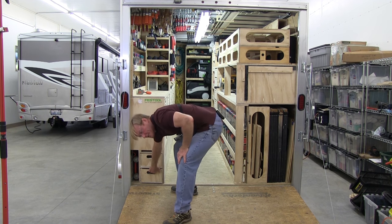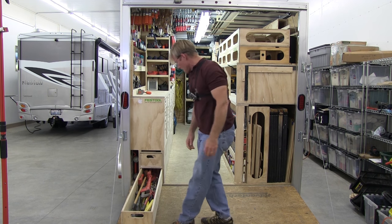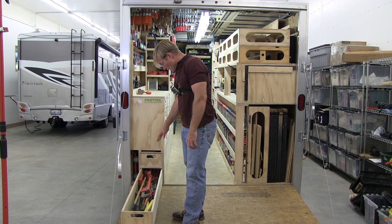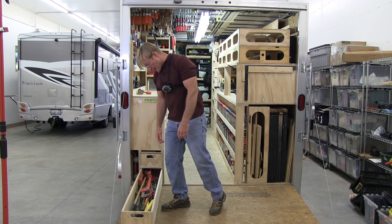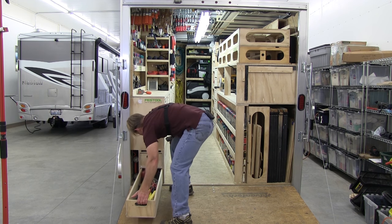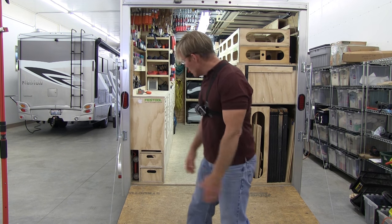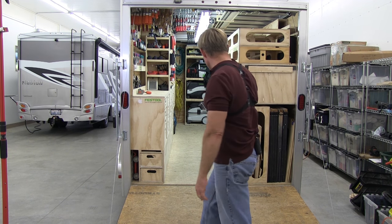The bottom drawer is a lot heavier — same style but with a lot of demo stuff in here: some of my longer clamps that I don't want to put up on the Raptor space, big plumber's pipes, breaker bars, and all kinds of heavy items. It takes a bit of muscle to close it, but they're easy to get out. I just pull it out most of the way and leave it open. When I'm doing demo, I can have access to it pretty easily.